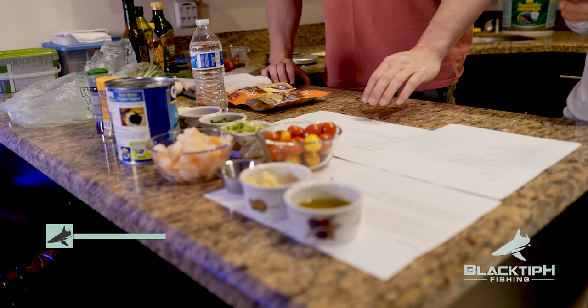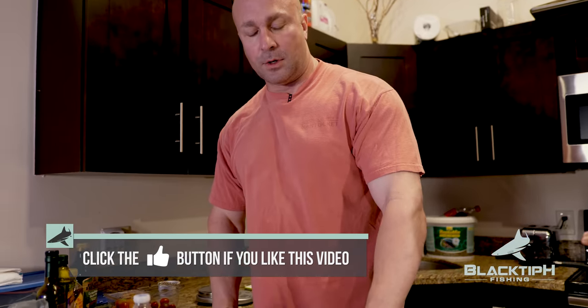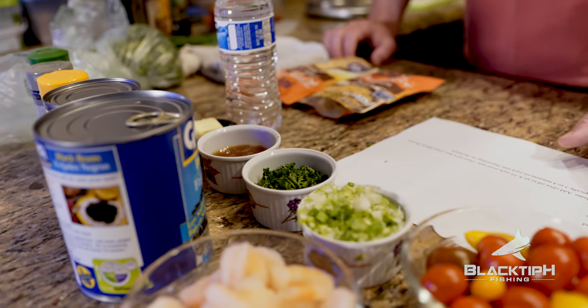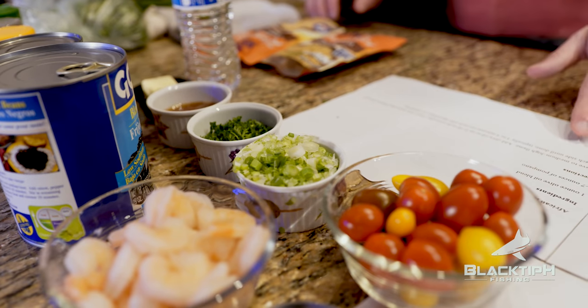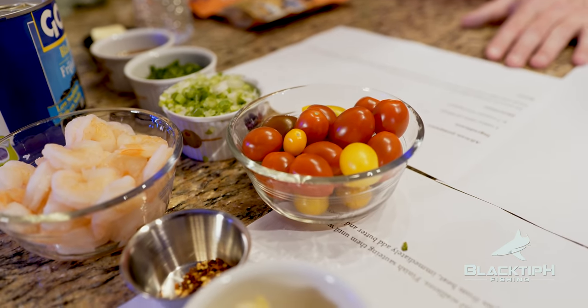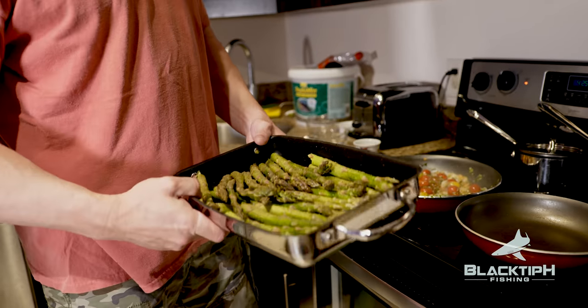We're here in the kitchen. We got Kyle with us — he was on the boat with us, had a lot of fun with those barracudas. Today I'm acting as sous chef. You are a great chef and you have a great African pompano recipe, so why don't we go over this real quick. We're doing an African pompano with a sauce on top which incorporates tomato, scallion, parsley, olive oil, red pepper flakes, honey, shrimp, garlic, and some butter. Then we're going to have some asparagus on the side.